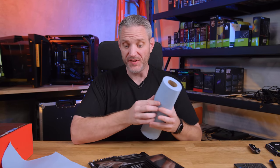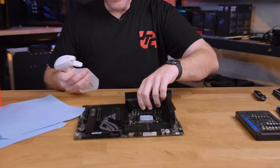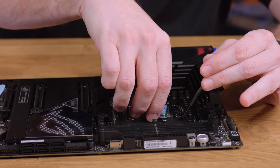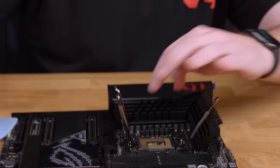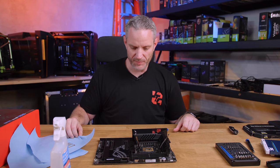These drives are now PCIe 5, but before I show you the Maximus Extreme and what it looks like compared to the Hero, I've got to get my CPU out and clean it up. It landed on the socket part — the part on top — and the pins are fine, but I need to find my cover for it.